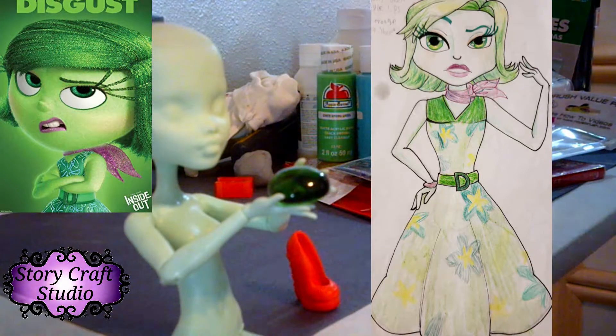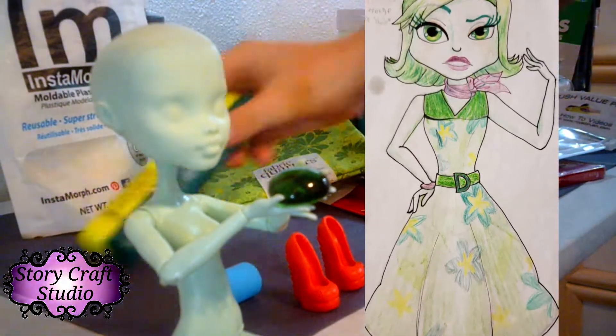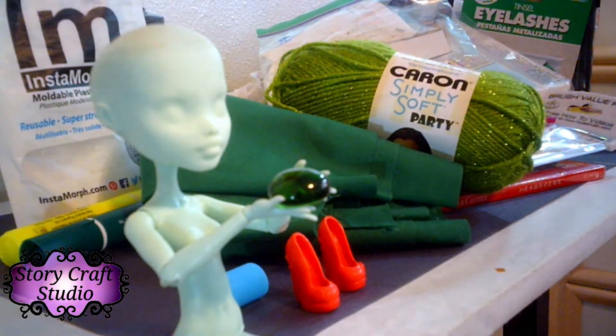I've been wanting to do this doll for a while, but the summer humidity made it really difficult. She had to stay on my shelf for a really long time, but I was finally able to finish her and now here she is, free to see. Let's start her face up.